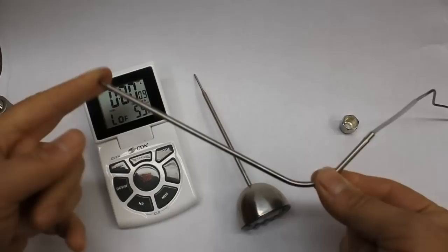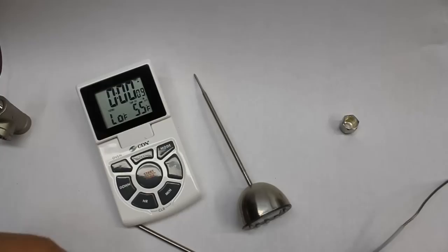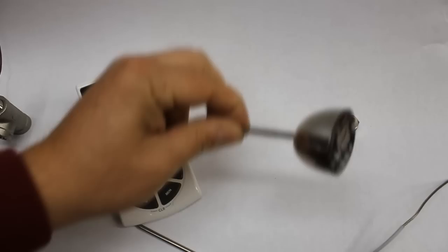It uses a remote probe which is nice and long stainless, and it's got a braided stainless sheath around the wire. This just plugs into the base here to communicate the temperature. These probes are replaceable in case you destroy them, so you don't have to replace the entire thermometer. Right now we're selling this one for twenty dollars, and it's definitely a good value.